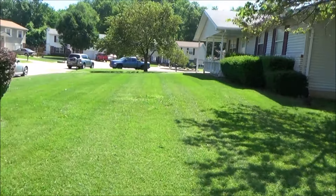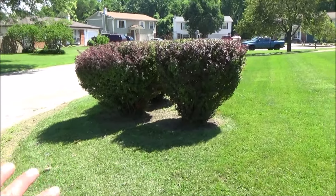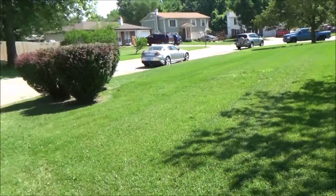The finished product — I cut it on three inches. The bushes are all trimmed for now; next I'll be doing the ones up by the house, and then everything will be just fine.